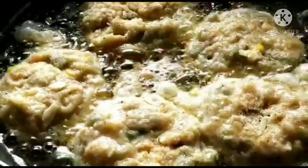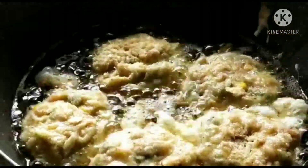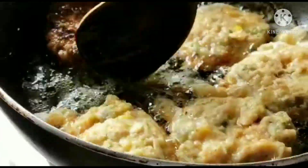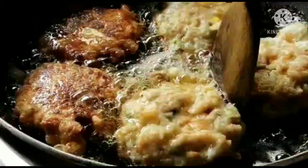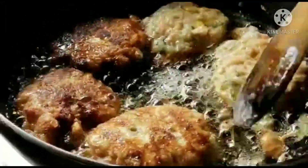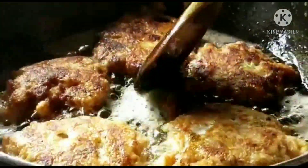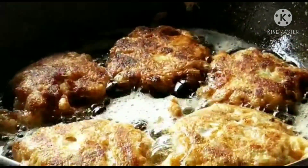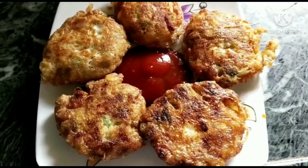I have put five cutlets in the frying pan in one go. Now we will flip the cutlets to the other side — they have started to turn golden brown. Keep the flame on low to medium heat.